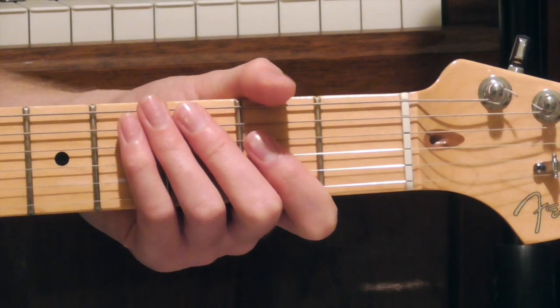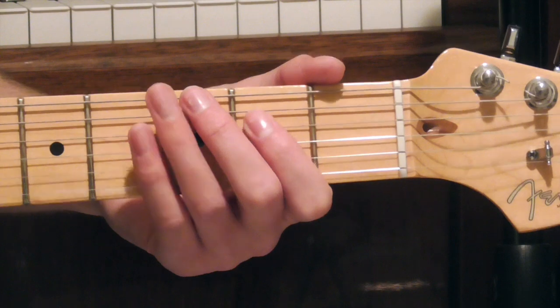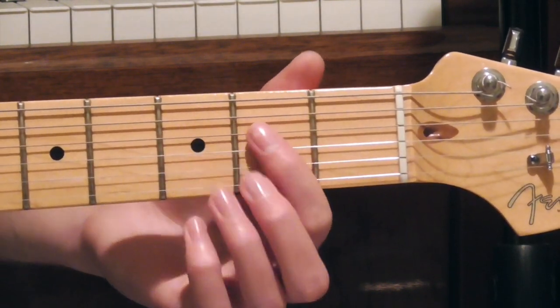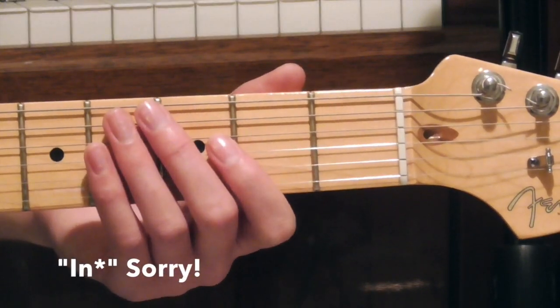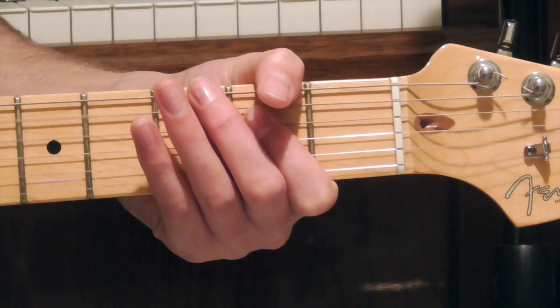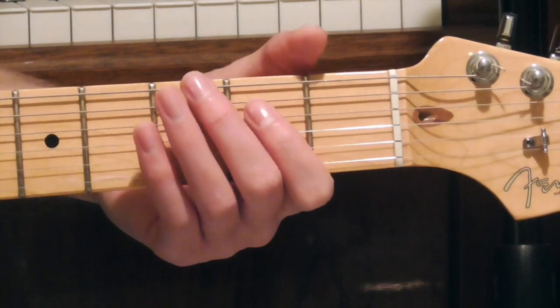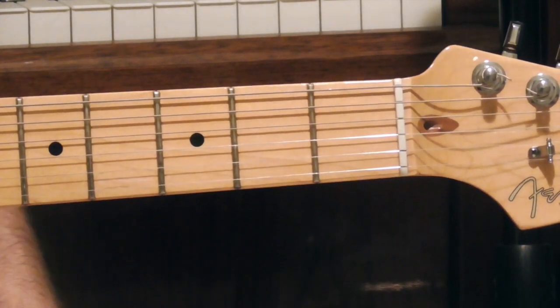To start the riff off, we're going to be at the 2nd fret of the D string — that's going to be an E note. We're going to play that twice. Also worth mentioning at this point, you can give those two notes a little lead-up, and that would sound like this.